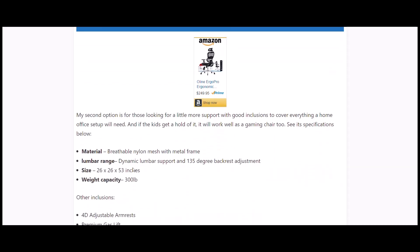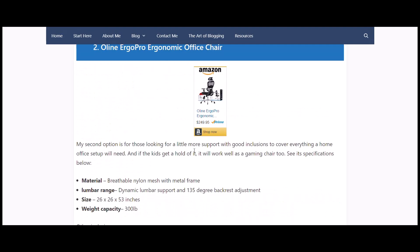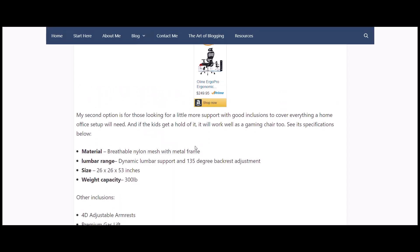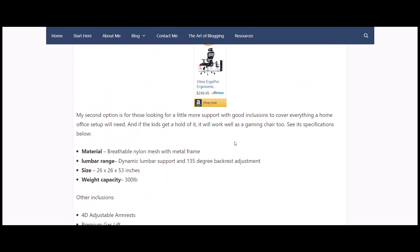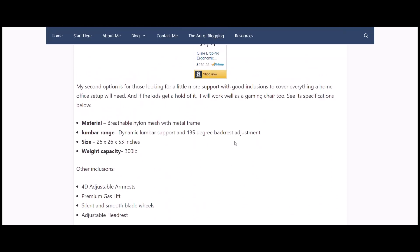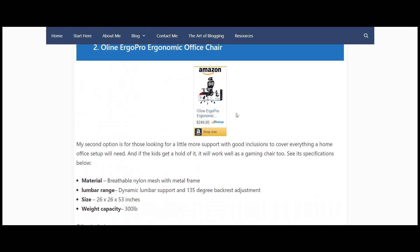The second option is the Online Ergo Pro ergonomic office chair, at a decent price. It has breathable nylon mesh and a metal frame so it's nice and strong, dynamic lumbar support, and a 135-degree backrest adjustment — great range of motion. It holds 300 pounds, has adjustable armrests that can go up, down, or wider, a premium gas lift for smooth height adjustment, silent blade wheels, and an adjustable headrest.